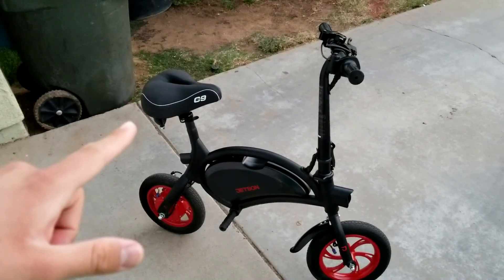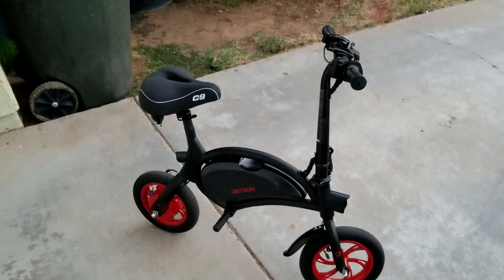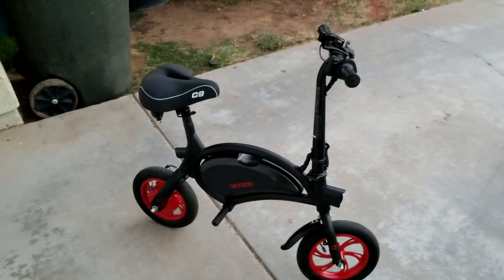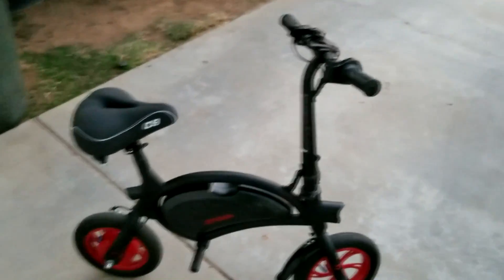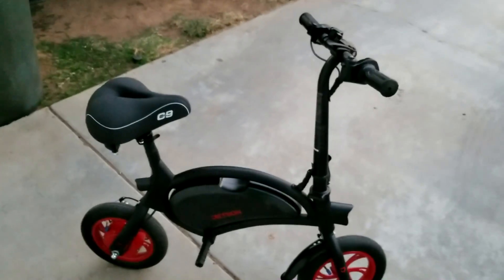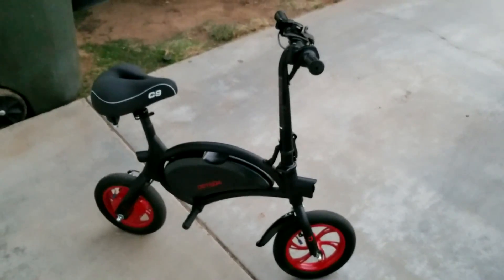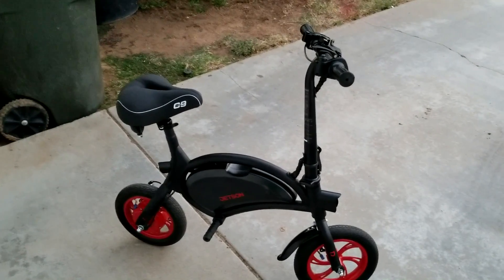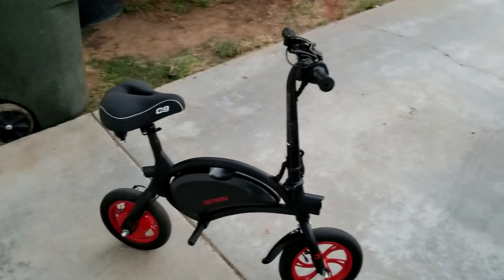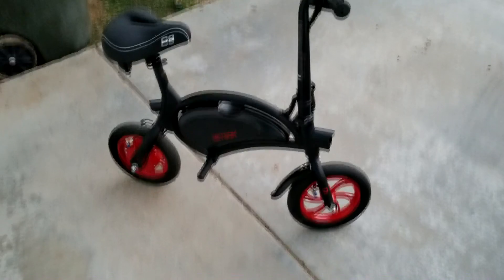I did replace the seat — this is a really nice Cloud Nine seat from a bicycle shop, about $35, super soft. I recommend it if anyone's going to pick up this Jetson bike. The one it comes with is super tiny and very flimsy; you fall all over it, especially if you're not a child riding this little bike. Kind of a cheap seat, but what do you expect for $300?